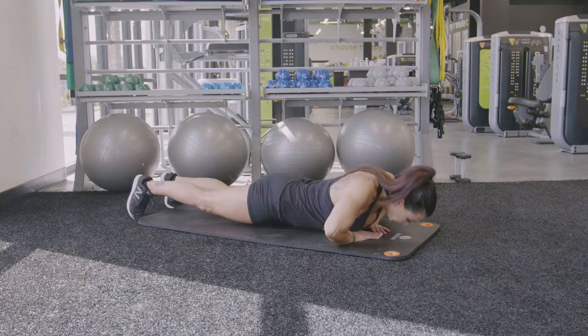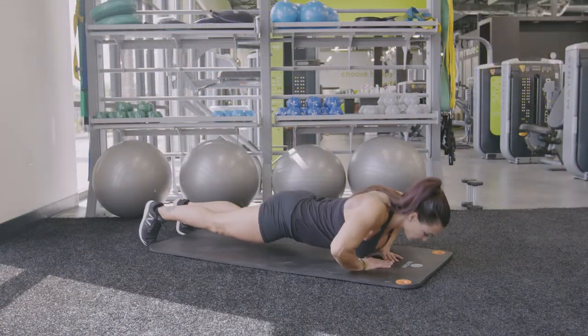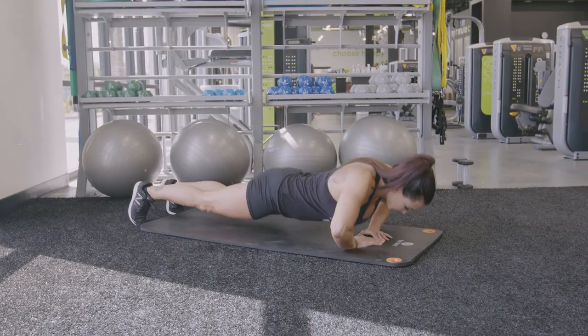Lower your chest to the ground as you bend your elbows out to the sides. The wider your diamond is with your hands away from each other, the easier this movement will be for you.